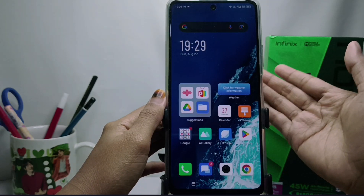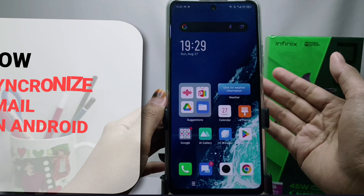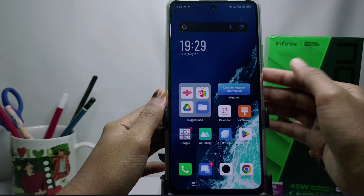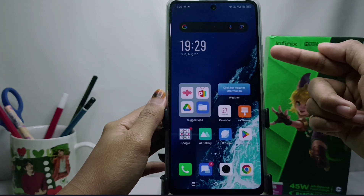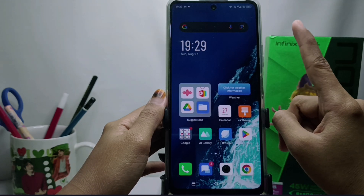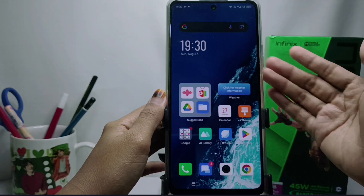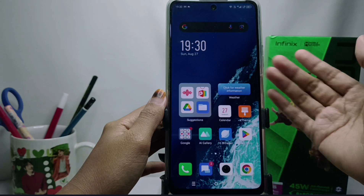Hello everyone. I want to provide a tutorial on how to synchronize email on an Android device. I'm using an Infinix Note 30 NFC device, but this can be applied to all types of Androids. Before going to the tutorial, please click subscribe for more information.